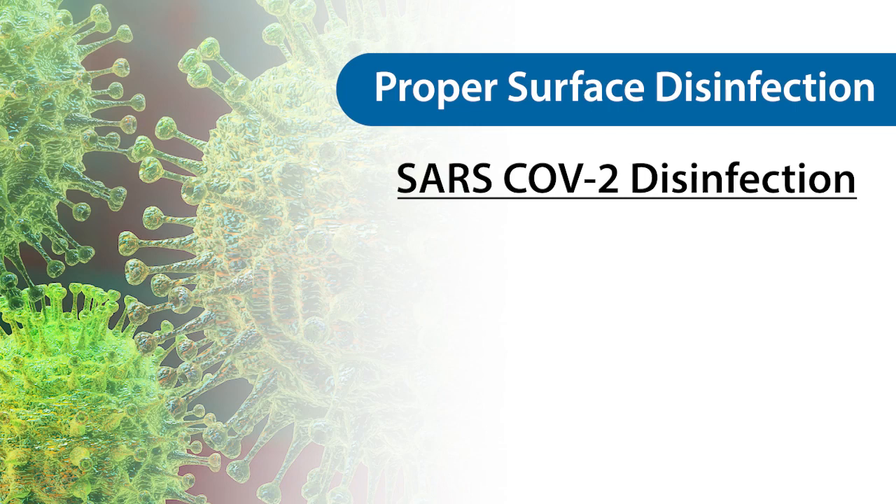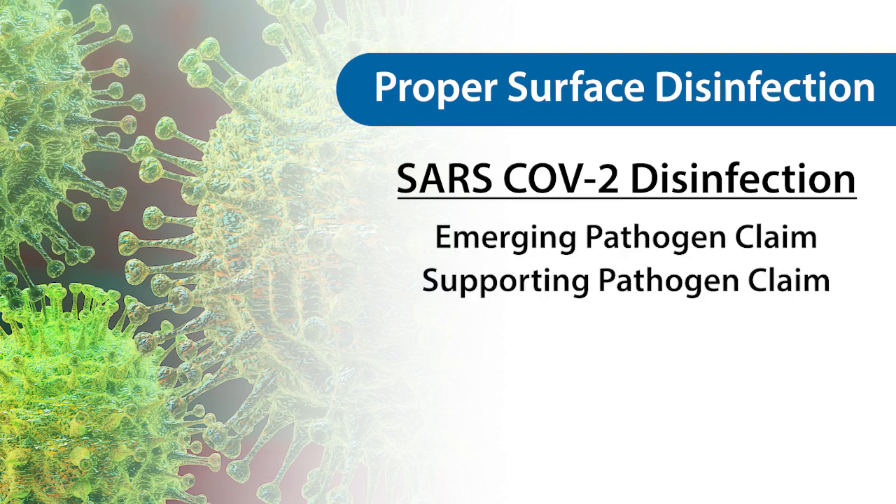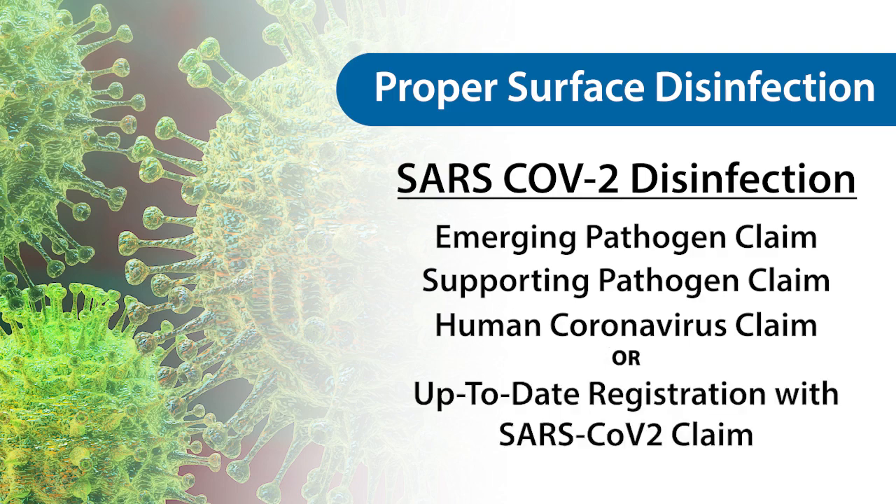For disinfection of the SARS-CoV-2 virus, which causes the COVID-19 infection, an EPA-registered disinfectant must have an emerging pathogen and supporting pathogen claim, a human coronavirus claim, or an updated registration with a SARS-CoV-2 claim.